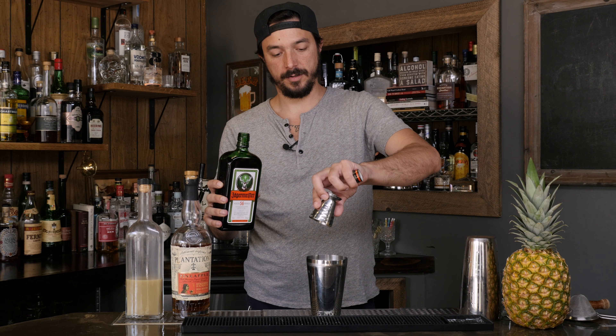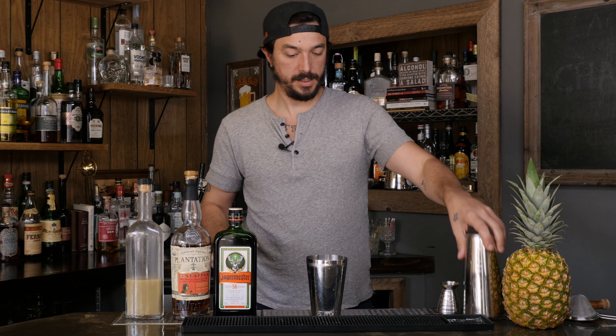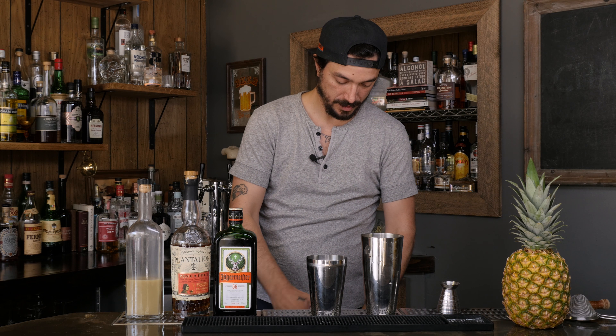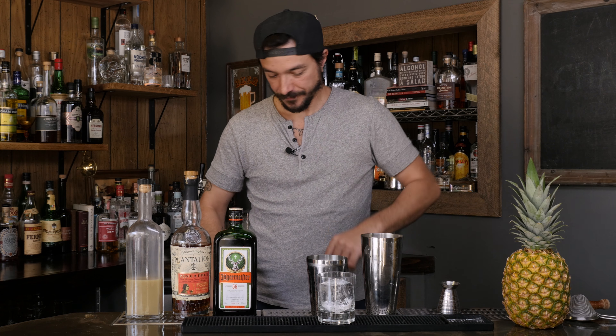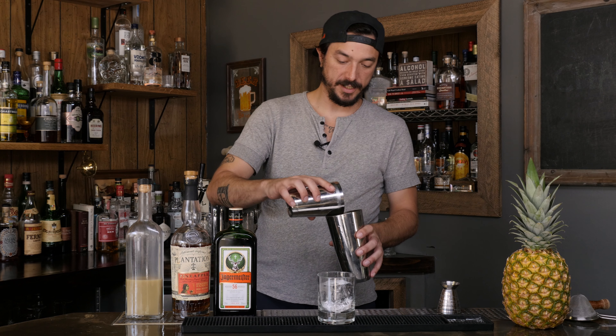We are going to shake and strain this cocktail over a piece of ice — a very nice big block piece of ice, as you'll see here in this glass. Please forgive me if I drop the tin or mess up my shake. It's been a long time.